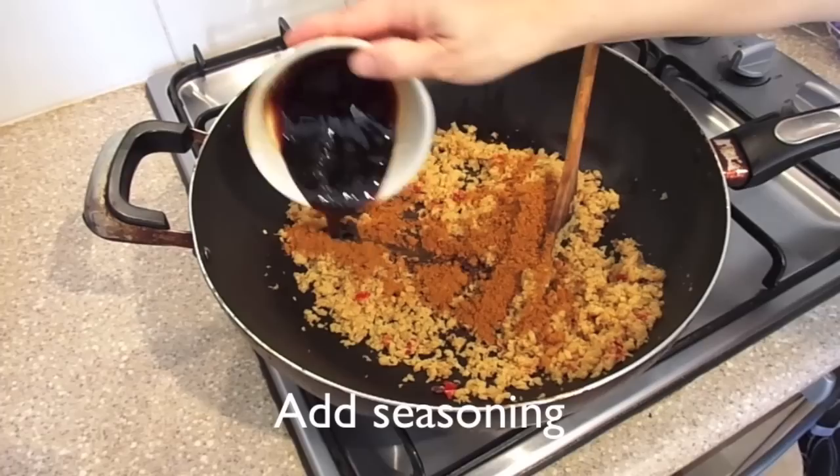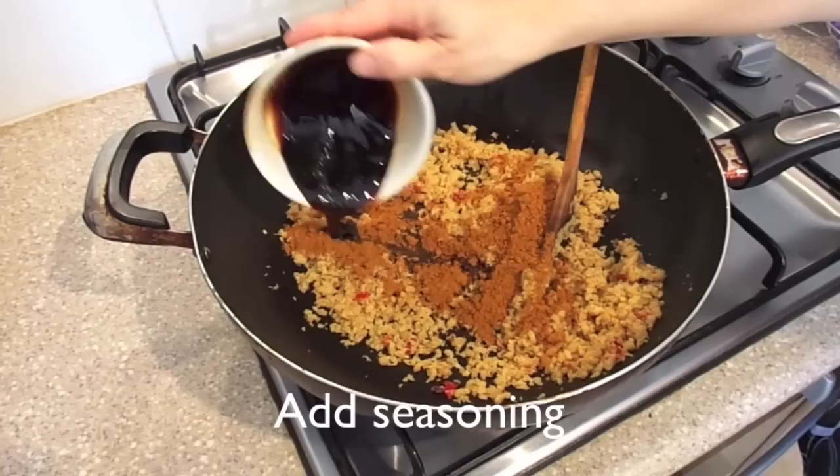Add in the seasoning and add a little water to rinse out the remaining seasoning in the bowl and add into the wok. Stir frequently to avoid burning.